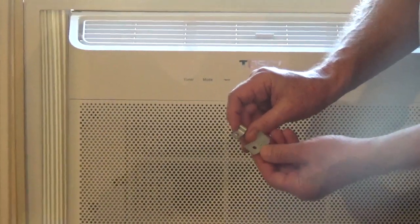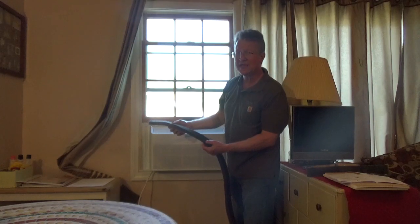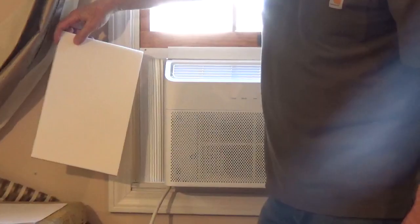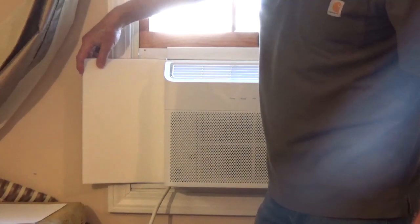You also get two types of brackets to keep the window shut. It comes with a window gasket to stop any airflow between the windows. It also comes with foam that you can cut to size to cover the accordion panels.